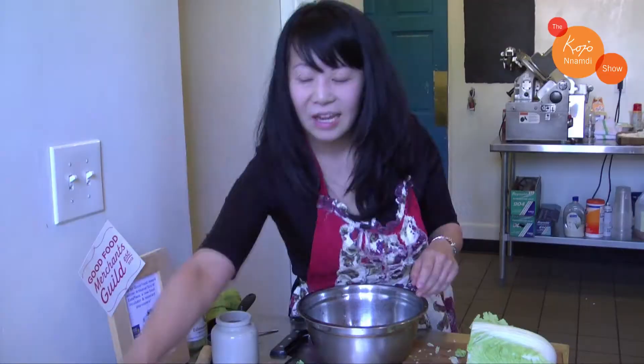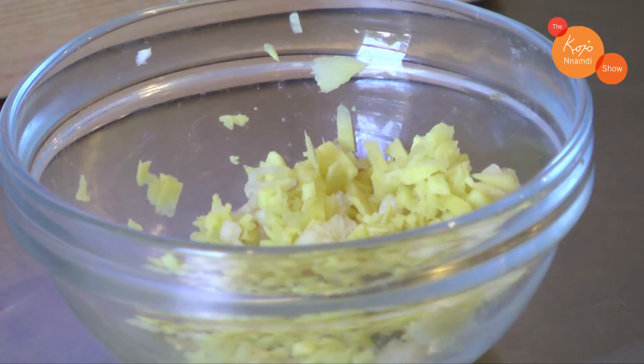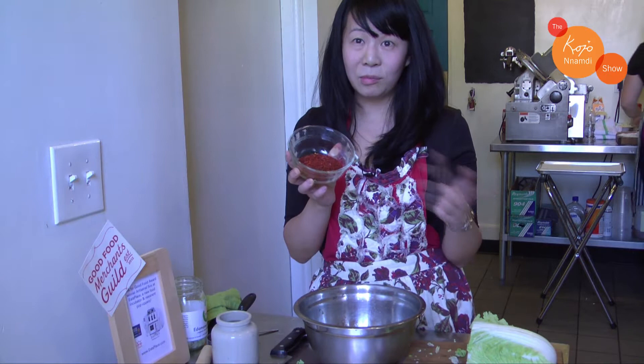Next you're going to add your spice mix of garlic and ginger. It might seem like a lot of garlic but it'll mellow when it ferments. And then we're going to add our red peppers. This is a blend of local peppers that I had roasted and dried, but you can use any pepper you like — cayenne or a Korean pepper mix.